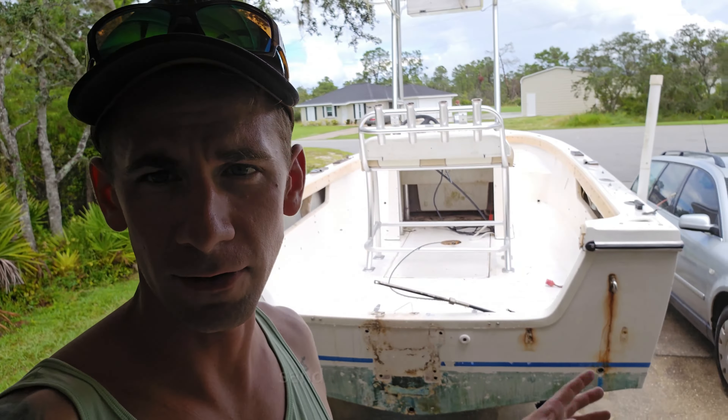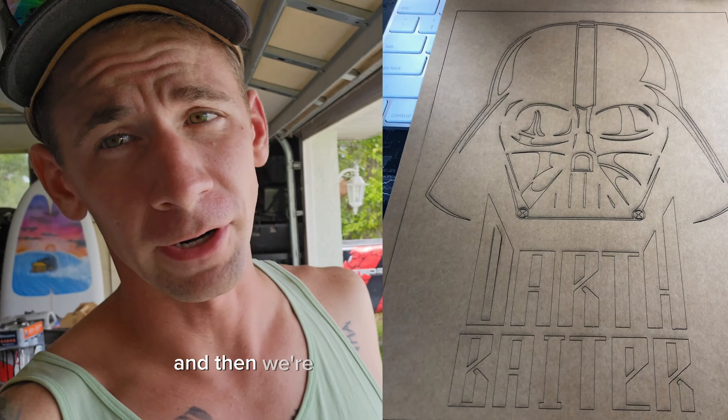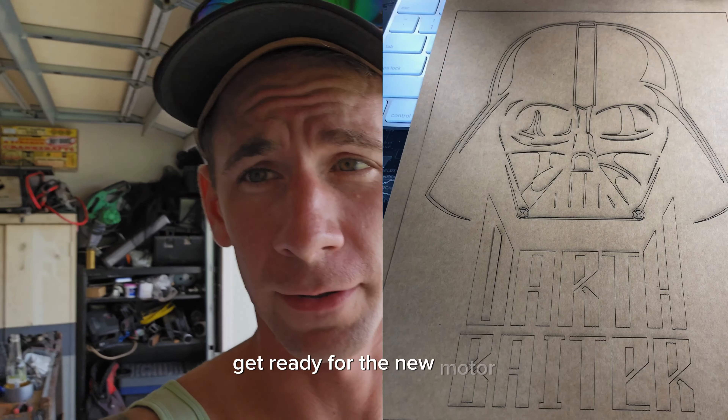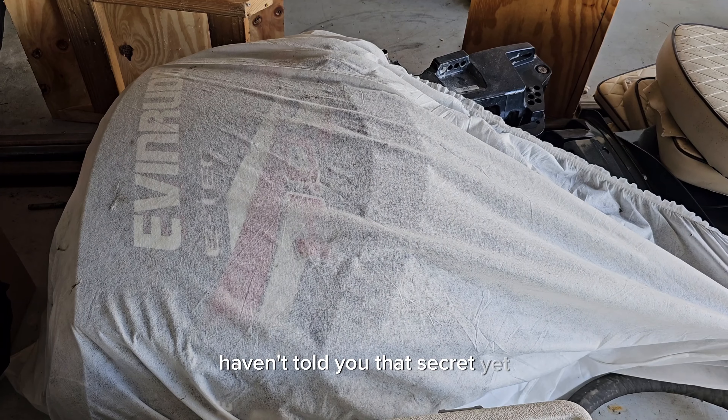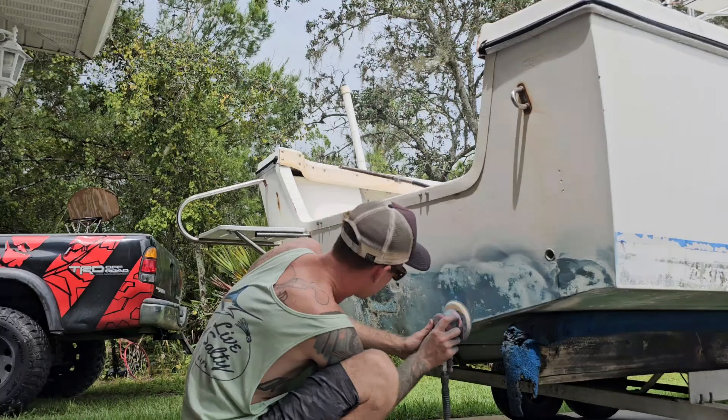We're gonna get all this stuff off the back. I gotta take the swim ladder off, sand the back, sand the stripe off, and get ready to paint the back black. Then I'm gonna airbrush on the Darth Vader emblem, clear that transom, and get ready for the new motor. I haven't told you that secret yet — that was a sneak peek.